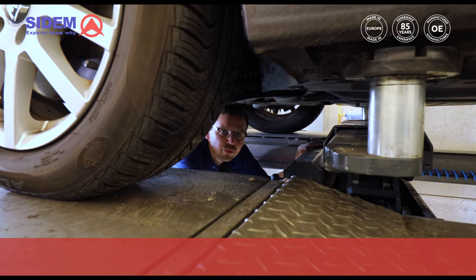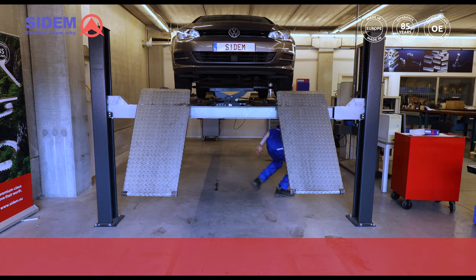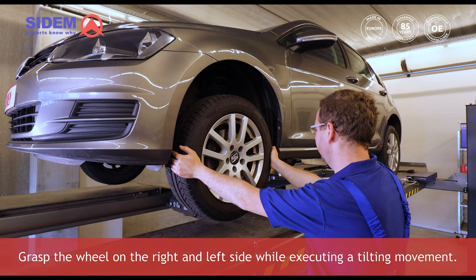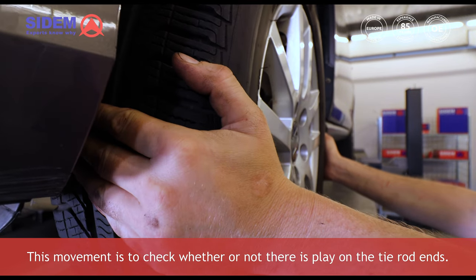At the start of the check, lift the car until the wheels come fully off the ground. Grasp the wheel on the right and left side while executing a tilting movement. This movement is to check whether or not there is play on the tie rod ends.